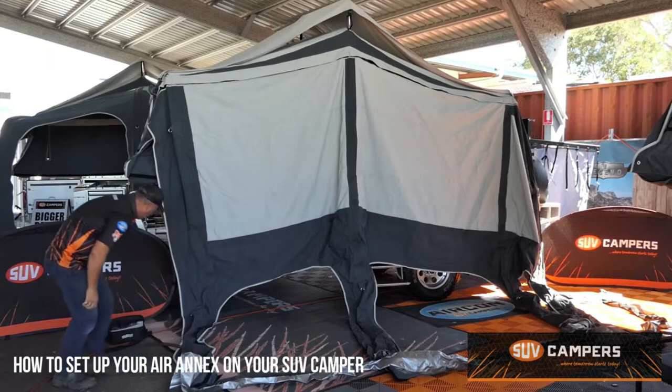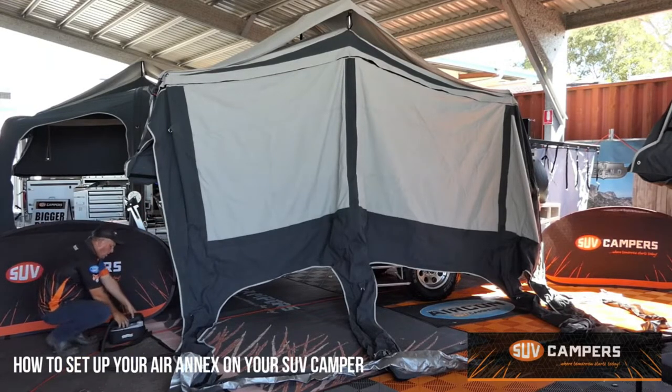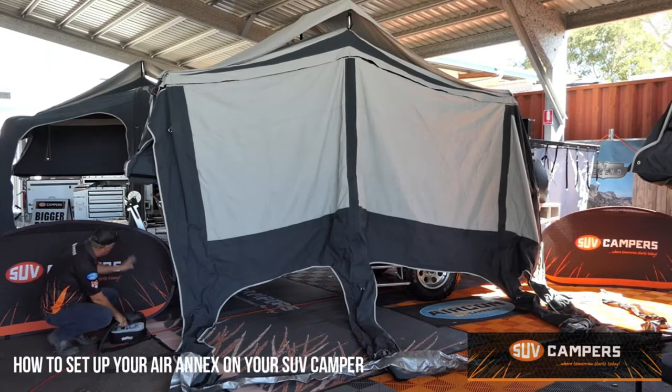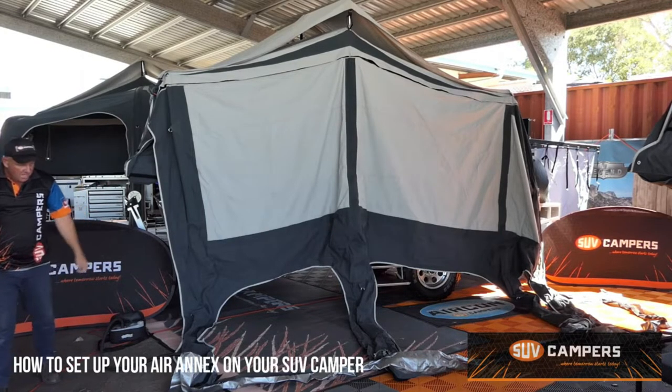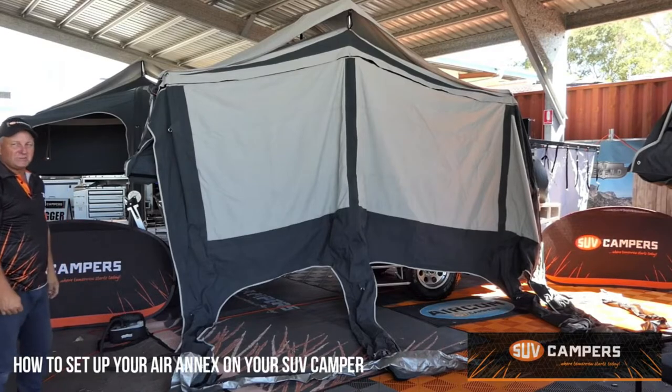Plug it in there and then make sure your dial is on 7 psi on the pump and it's on the red outlet which is pump — plugged into the Anderson plug on the drawbar. Push the on button and stand back and watch it do its magic.